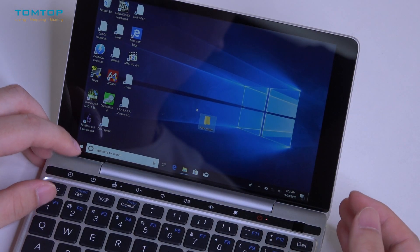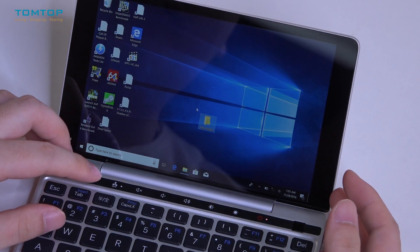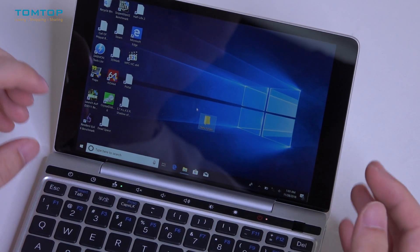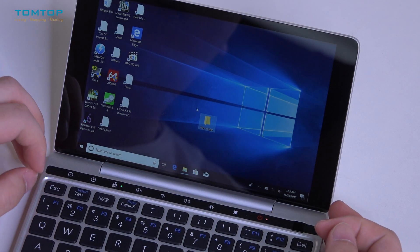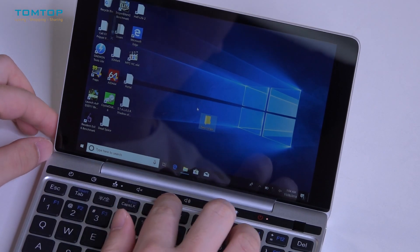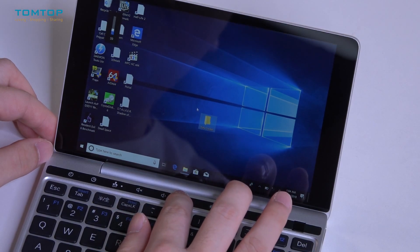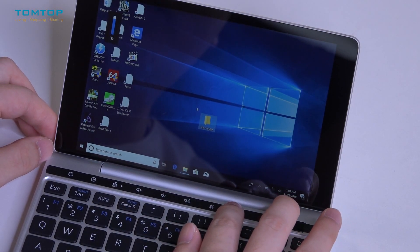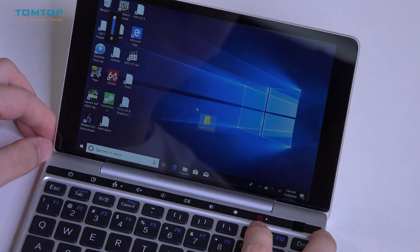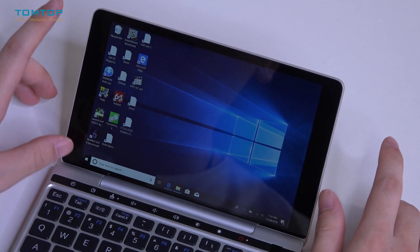There is also a fan-off function. Since we have a ventilation system, if you are doing light paperwork and not expecting highly demanding performance from your laptop, you can turn off the fan to reduce noise. There is also a mute button and buttons to adjust volume and brightness. And of course, this is the power button. As for the screen, it is equipped with a seven-inch IPS touchscreen.